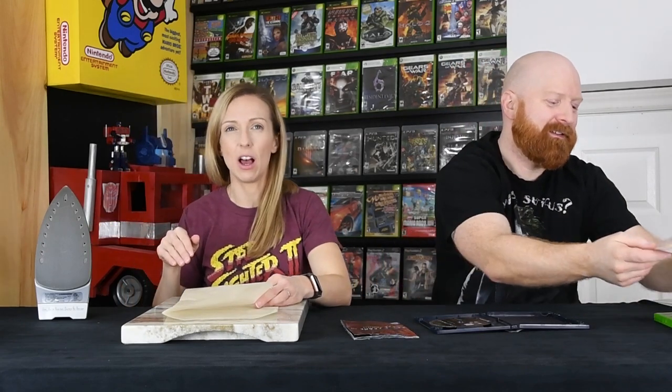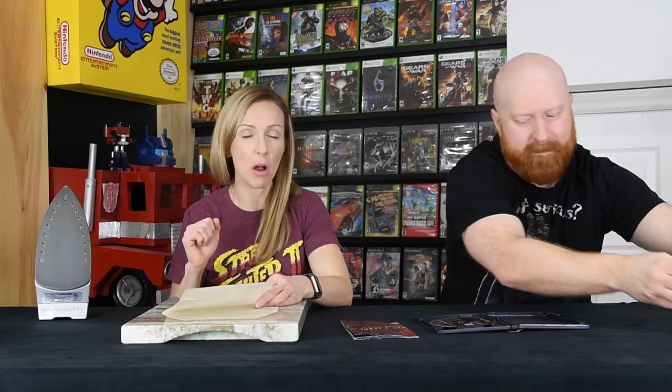We are going to go real nice and slow on this. I'm going to set this at four — my iron goes one to six. One through three does not have a steam option. But if I set it on four, I think it's just high enough that we'll get enough heat transfer. We also have a marble cutting board because the table is plastic.